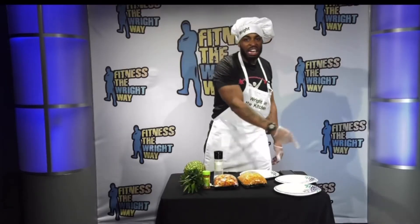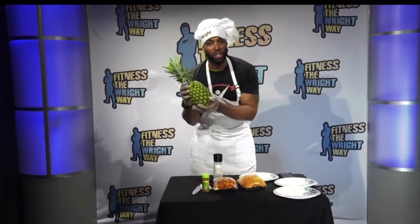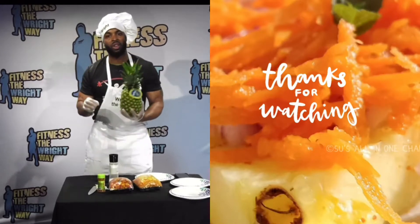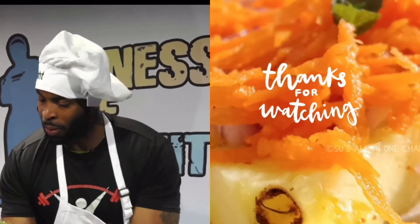Now it's time for right in the kitchen. Alright guys, so today I'm gonna show you how to make a pineapple platter to go. What we're gonna do in the pineapple platter, I'm gonna mix a little bit of salty and sweet. So the first thing you're gonna need is a pineapple. This is a nice pineapple — I got this from BJ's.